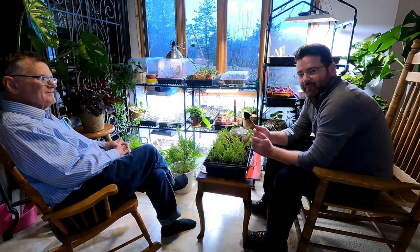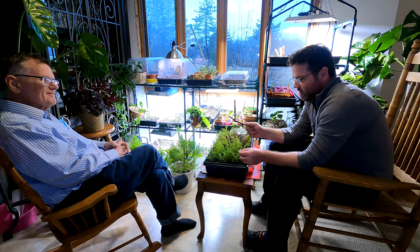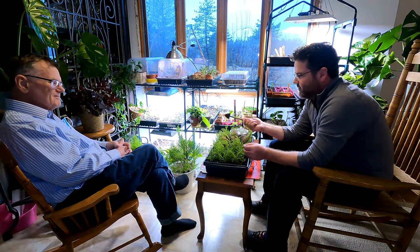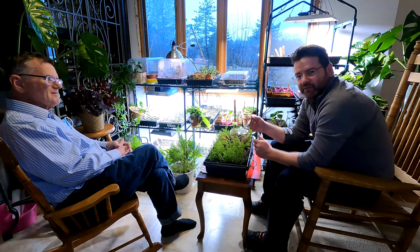Welcome to the Blank Slate Garden. I'm Adam, and I've got Dad here today. We're going to check out these lemon cypress cuttings that we took off of a topiary about a month and a half ago.